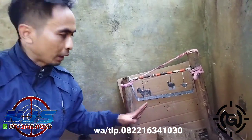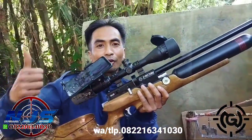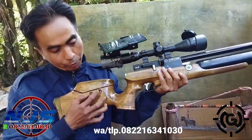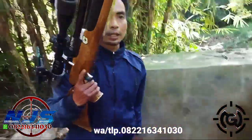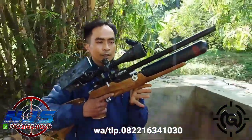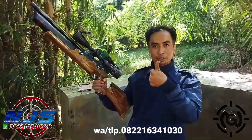Jarak-jarak sekitar 30 meteran ini, kena ya. Ini siluet kena. Ini unit Mas Hendro, Kota Maubagu, Sulawesi Utara. Mantap nih unit. Sebenarnya ini belum beres, ini belum dipasang aksesoris. Cincin juga belum beres, tapi ini nggak pakai cincin. Udah bagus, tinggal cepat aja lah. Mantap, bener-bener mantap. Mas Hendro, Kota Maubagu nih. Dipastikan siap tempur ya.